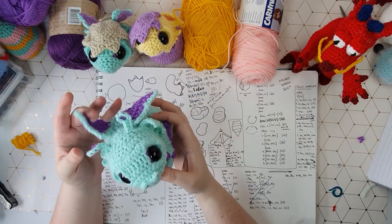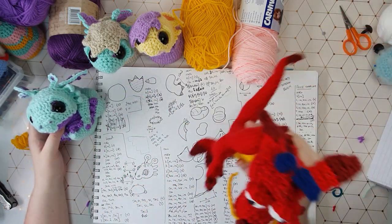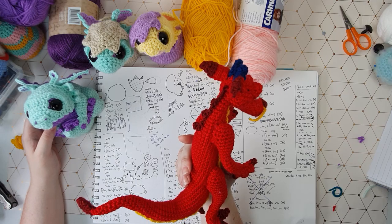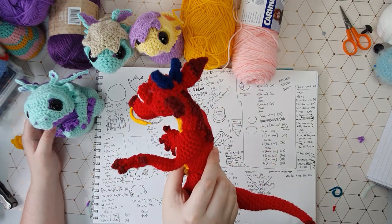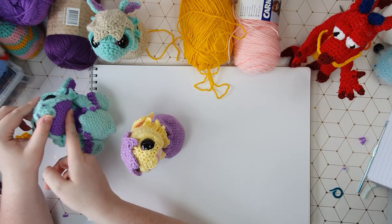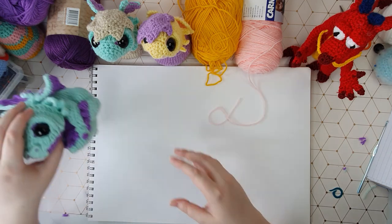For those of you disappointed that we're going to be doing Chonk and not Mooshu, don't worry, I will do Mooshu next week. Hit the subscribe button and turn on notifications and you will be alerted the second that pattern goes live. We have the hatching version and the hatched version, but if this video gets to a hundred likes I will start work on designing an adult version.